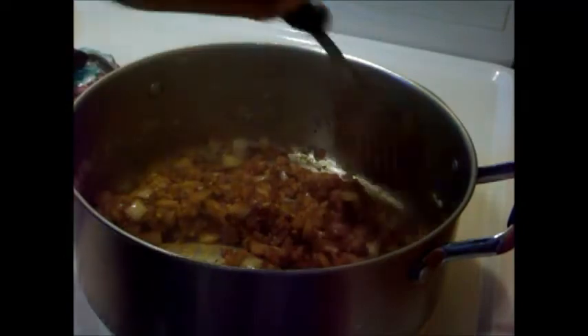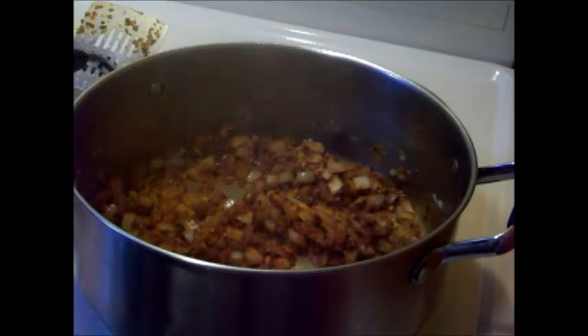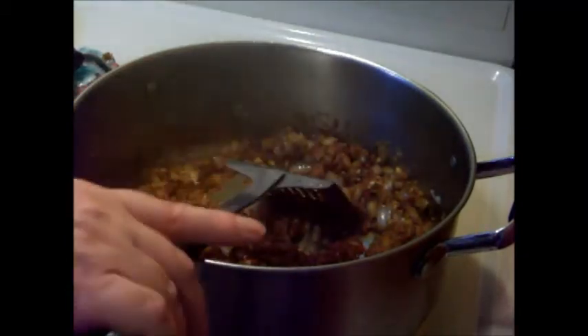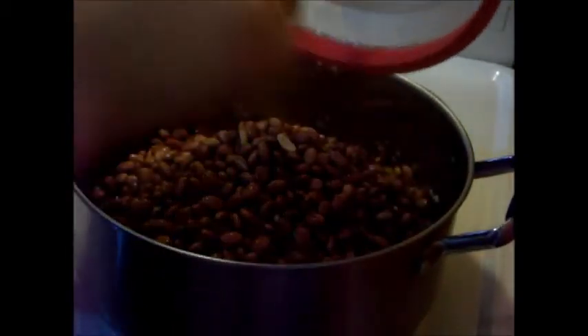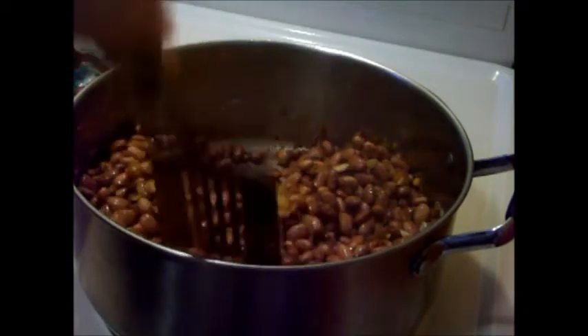Next I'm going to be adding the beans with three cups of water. Smells delicious. You really want everything to be well cooked before you add your beans in there. Go ahead and add the beans, give it a little stir before adding the water, to coat the beans a little bit.